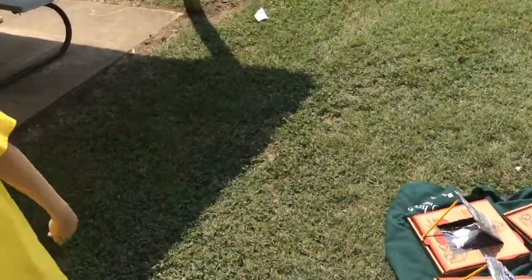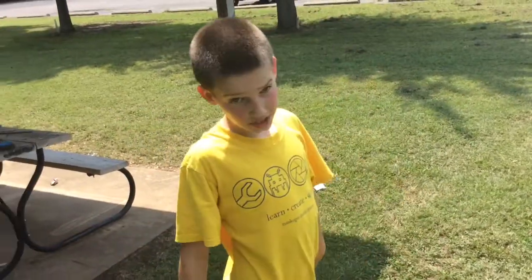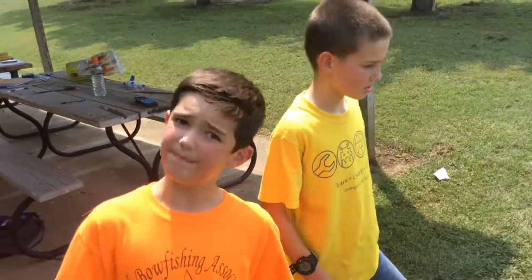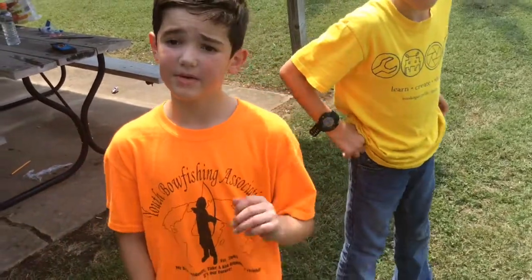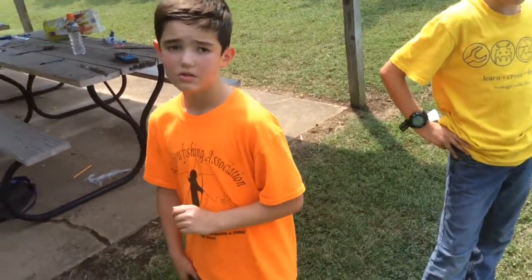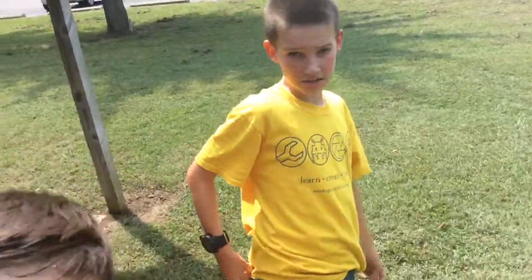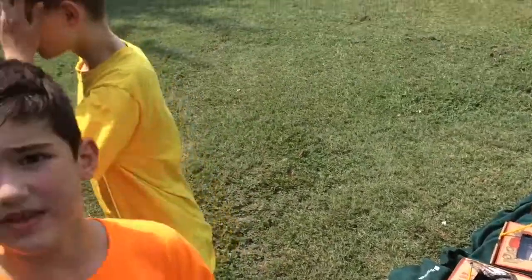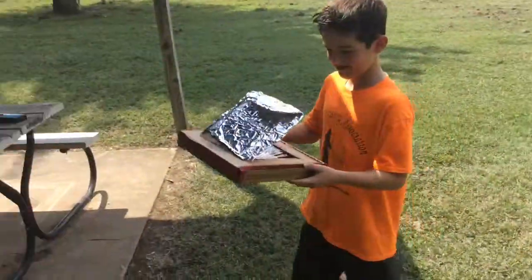Ian, come over and tell me what you think. He thinks they're going to take about an hour to cook, but the book says about 30 minutes, so maybe 30 minutes. We've set a timer for five minutes to come check on them and we also have a stopwatch going to track the total time.